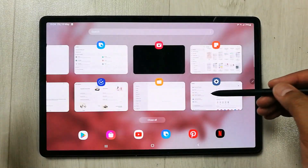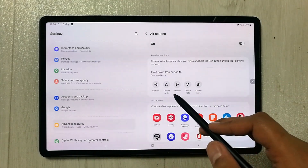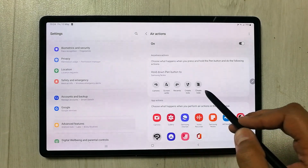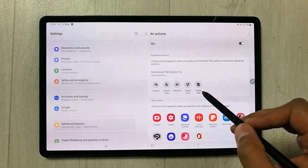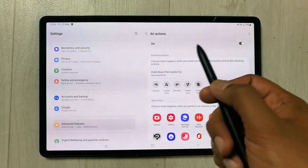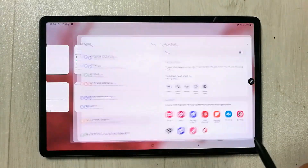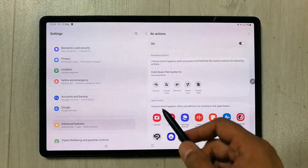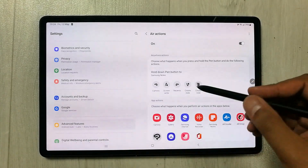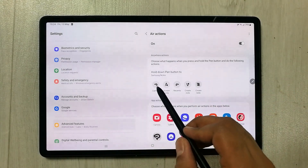Going back to Settings, the second option is related to Air Action Gestures. You can see there are different gestures — as I showed earlier, I used the zigzag motion to create a note. If I press and hold the pen button and move it in a certain direction, it will perform the assigned action. You can also customize these Air Gestures.